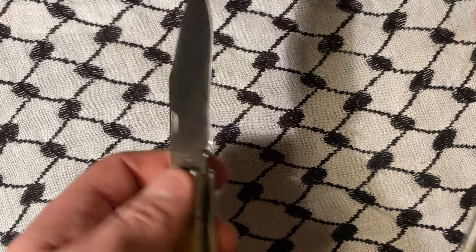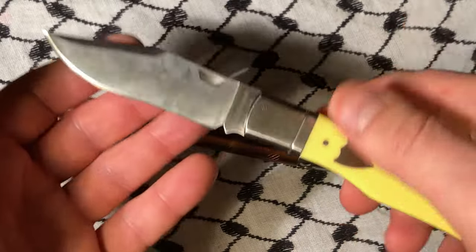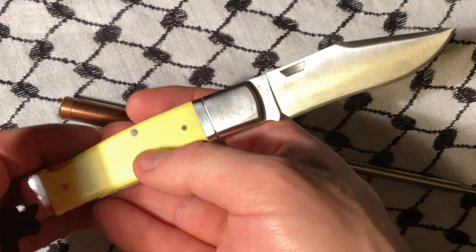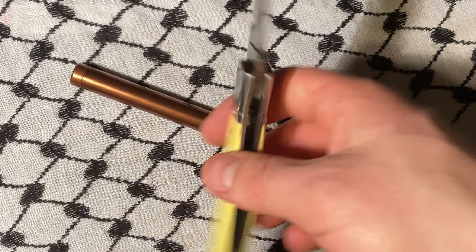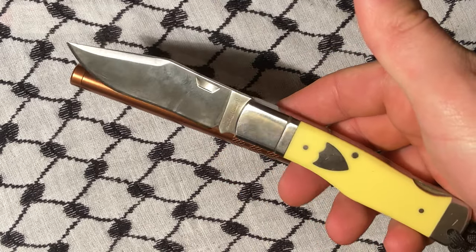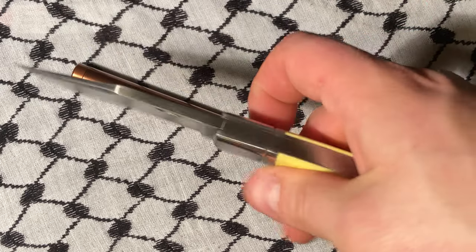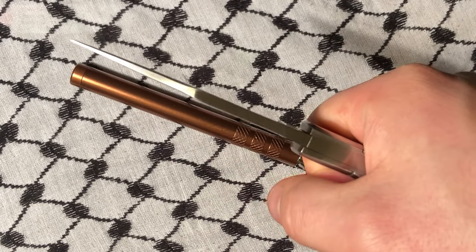As with most knives, you could pretty easily defend yourself with this. I don't think it would be an issue. I don't know if they could get any bigger — I know they don't make one bigger than this, at least not this model — just because it's really, really big.